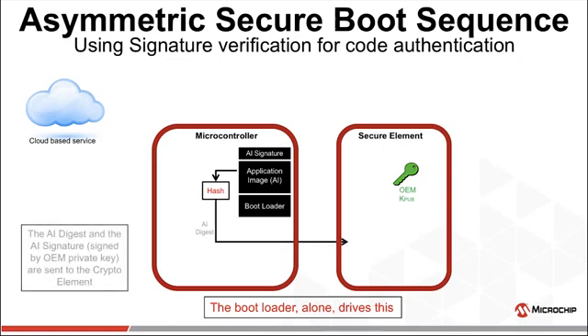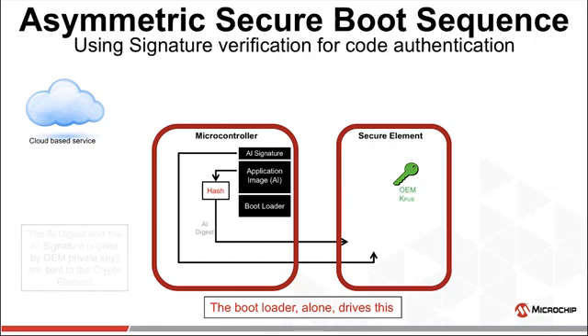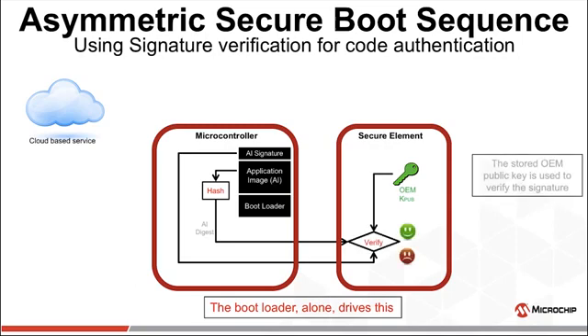This digest, along with the stored application image signature, are sent to the crypto element for verification. The signature of the AI digest and the OEM public key are fed into an ECDSA verify function.